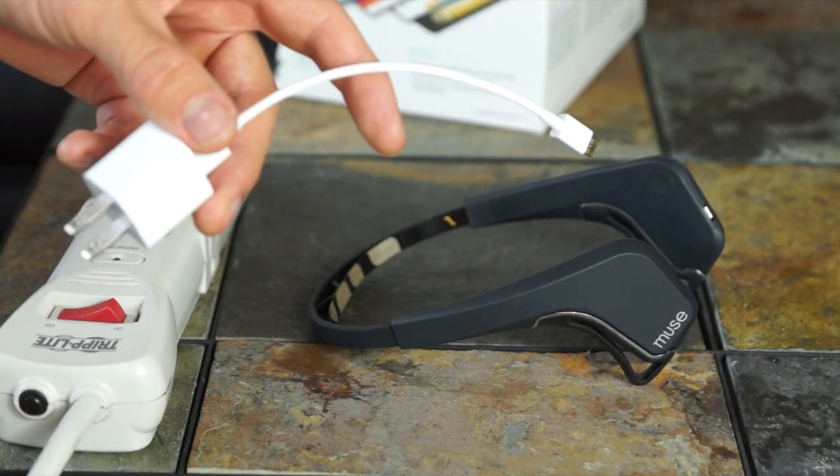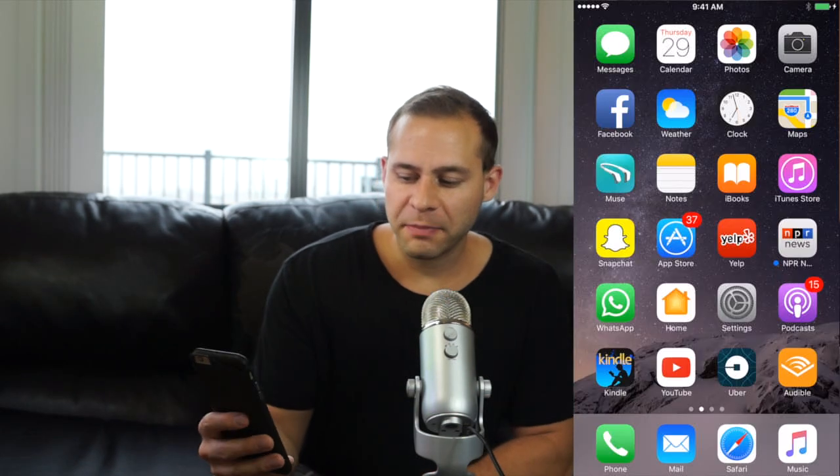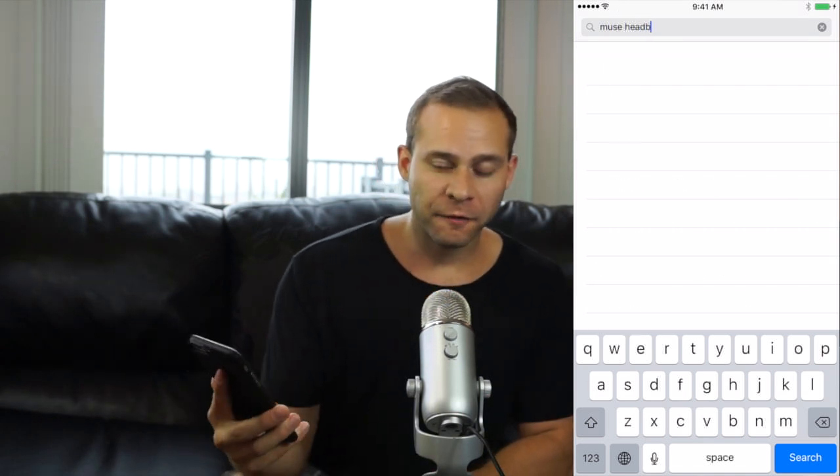The first thing you need to do with the headband is charge it. If you look in the box there should be a charger that looks like an iPhone charger. Just plug it into an outlet and then into the back right earpiece and leave it for a couple hours — that will have it 100% charged. The next step is going to the app store on your phone and downloading the Muse app. Just search for Muse the brain sensing headband from Interaxon, then download and install it on your phone.